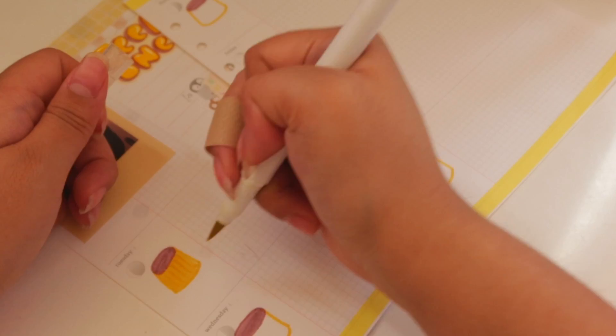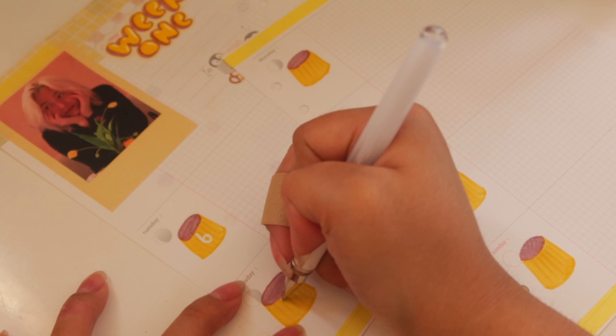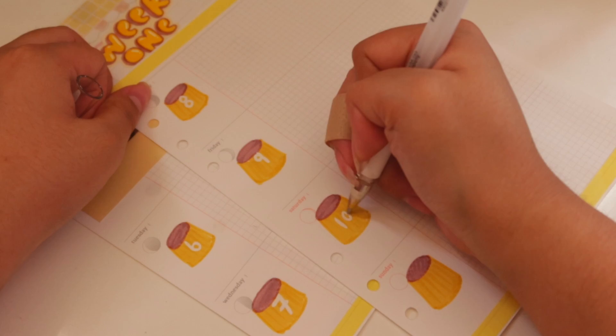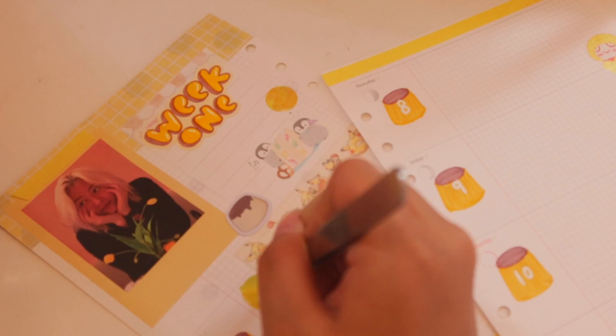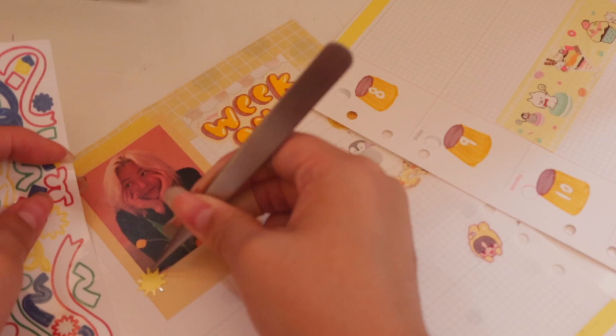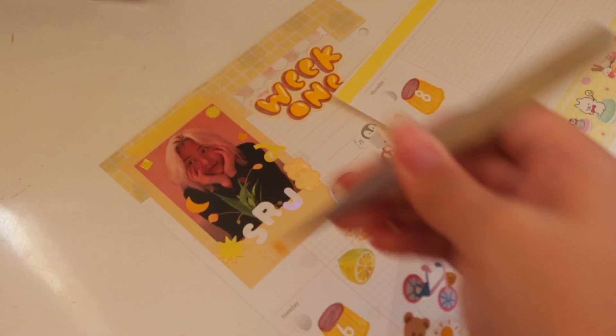I drew these pudding-shaped things for the days of the week and used a white pen to write the numbers. I decorated it with some washi tape and stickers — just anything to bring the spread to life. It's pretty much a yellow and brown pudding theme throughout, and I'll occasionally draw Pom Pom Pudding on the side just to bring it all together.